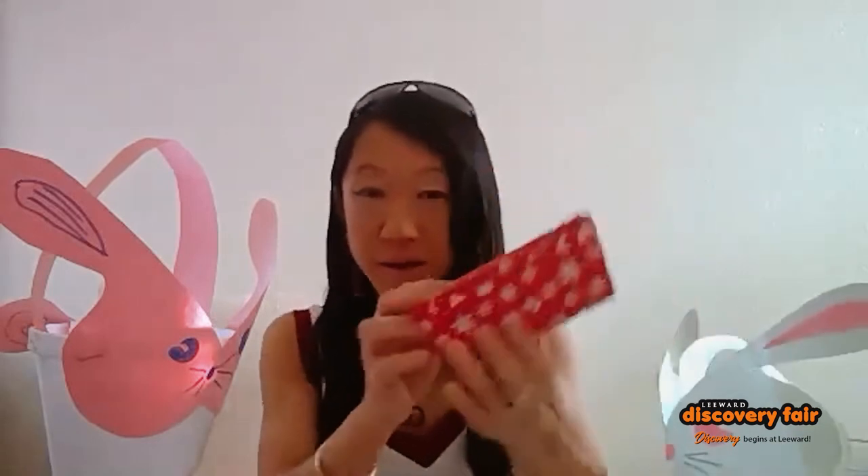Of course, you need scissors, and I'm just going to cut this out to show you how that works. Here we have the rabbit face. Then you need some markers so that you can draw the face onto the rabbit like I've done here. You also need some sort of cup or a little cardboard box — you could use muffin tins or something stiff like this — because this will be the body of the rabbit that you're going to make into the lantern.